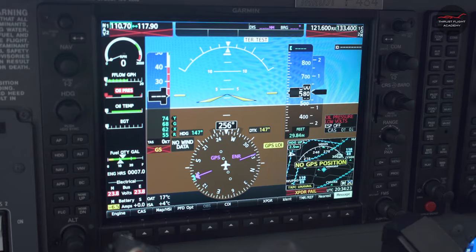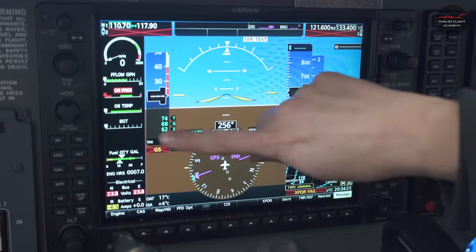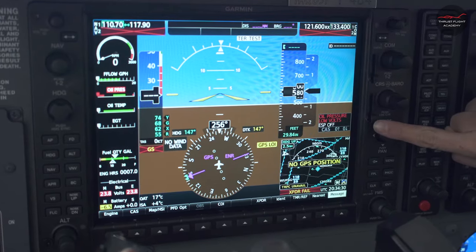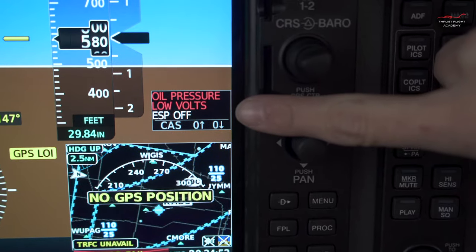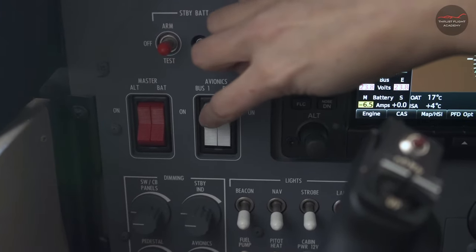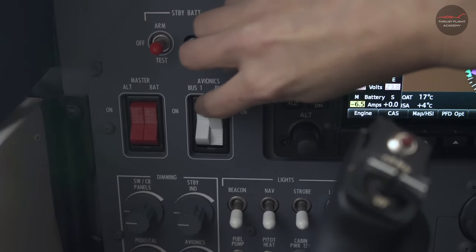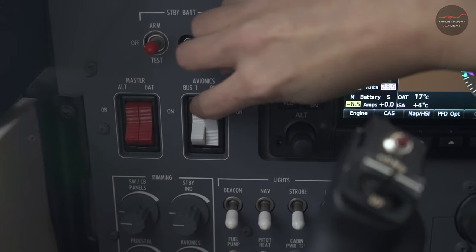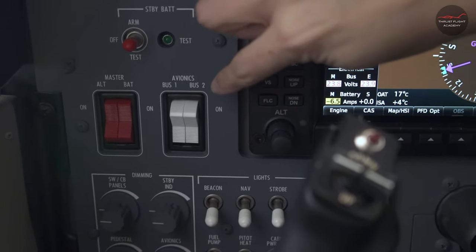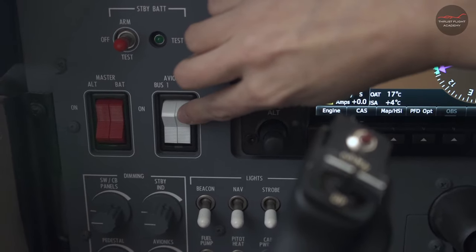Verify the PFD came on, then check fuel quantity for each tank and enunciator shown. Turn on avionics bus one and listen for the cooling fan. Turn off and do the same test for avionics bus two with the aft avionics fan.